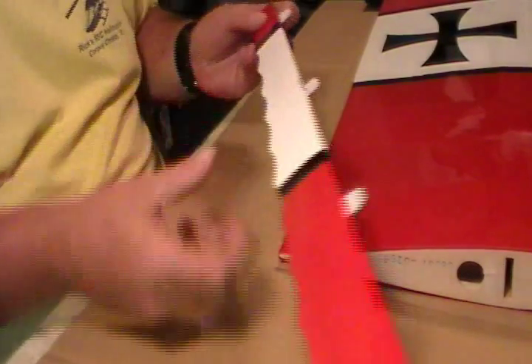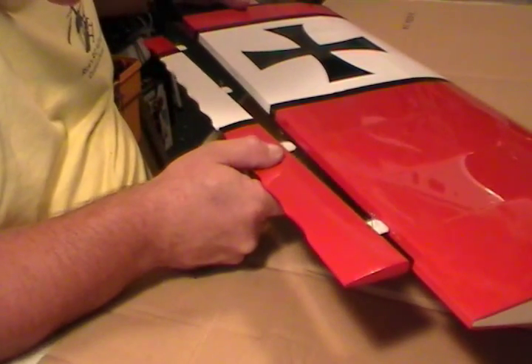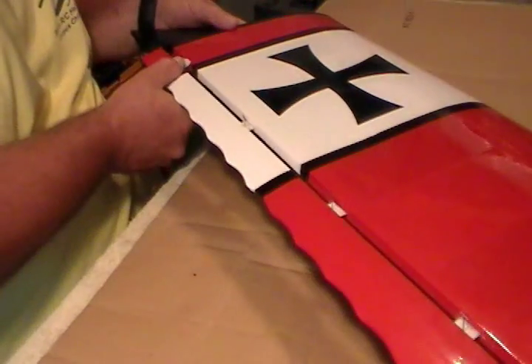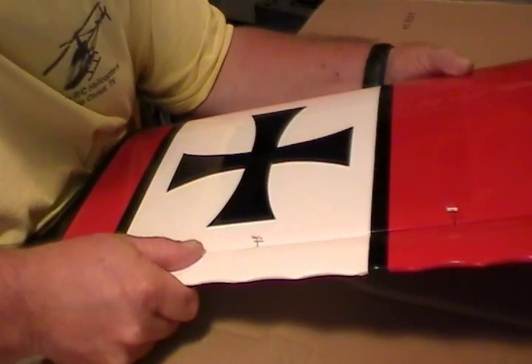Now at this point we've got them all pinned. We're going to test fit this and make sure they're all going to go in and line up. Start with one end and just kind of work your way down and start them into the holes. Feed them in there. Once you get them started, push them all the way in against your pins. Then slide your aileron back and forth to make sure that you have clearance from your wing surface.